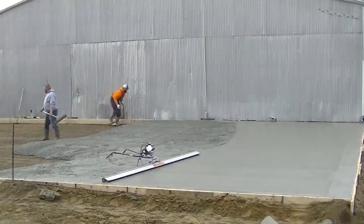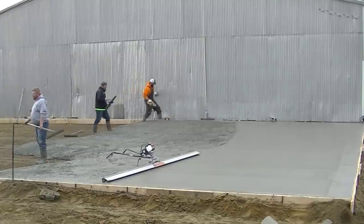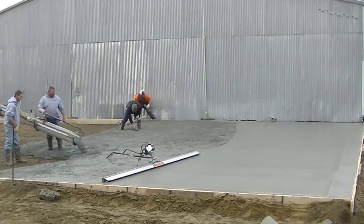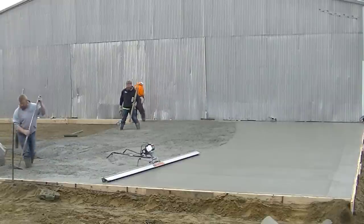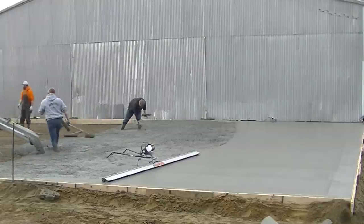For four guys pouring 60 yards in 90 minutes, that's a pretty good pour. We started at about 6:45 a.m. when the first truck showed up, so we were done pouring by about 8:15. Then you're just sitting there waiting for it to be ready to power trowel.